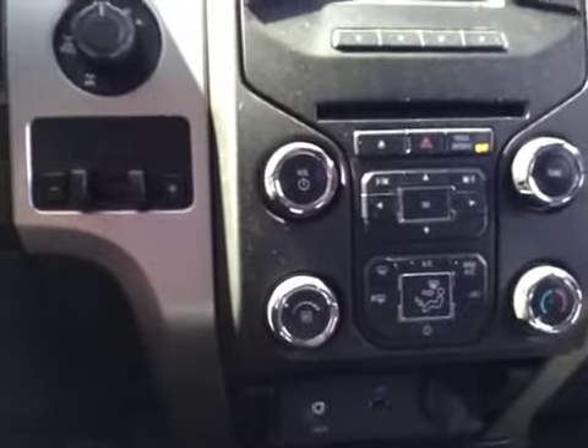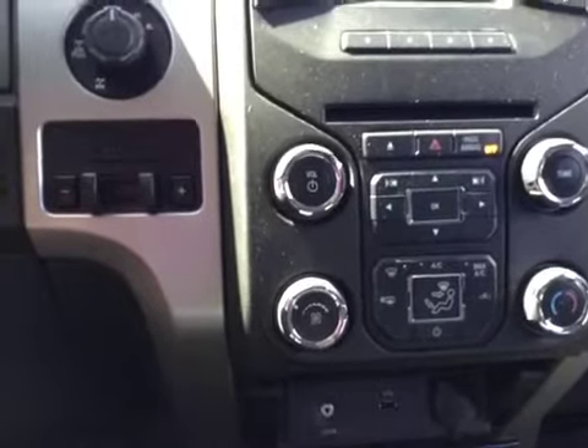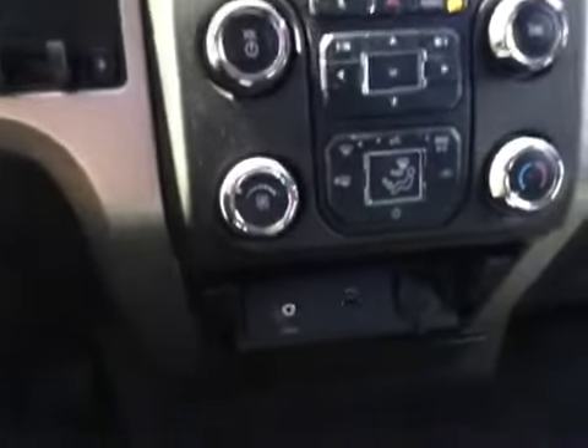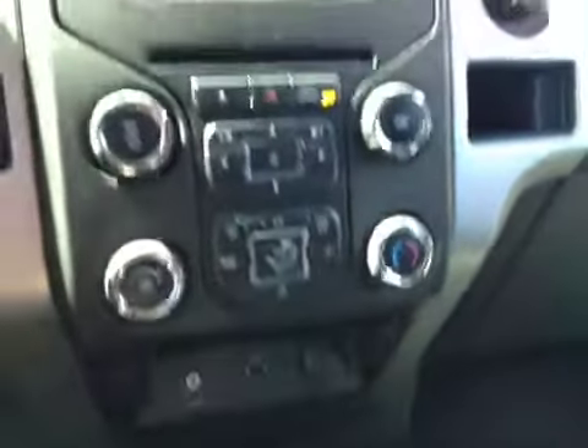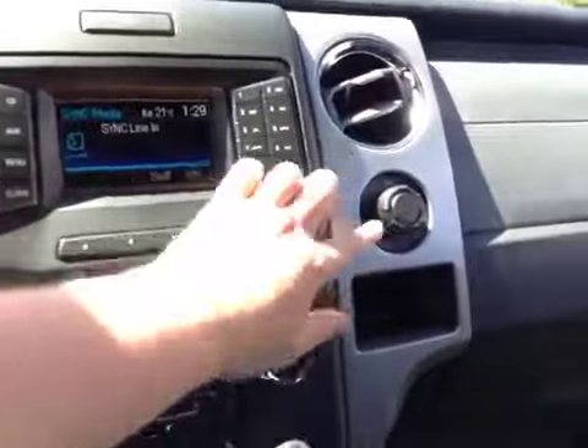Your heating system includes AC, as well as front and rear defrost, fan speed control, and temperature adjustment. You also have a line-in, USB, and power outlet, plus another power outlet right here.